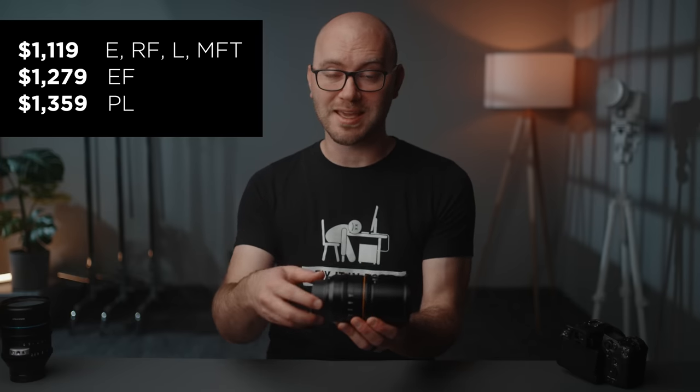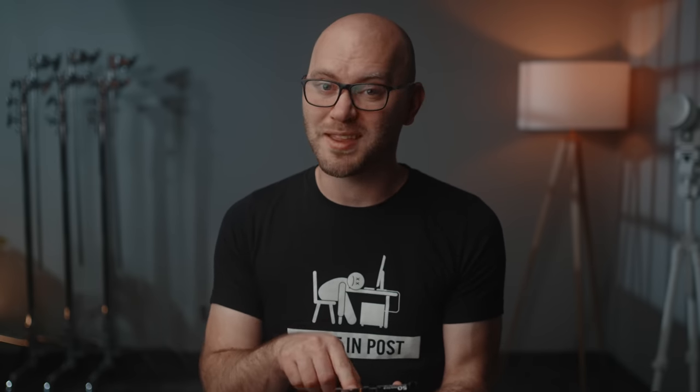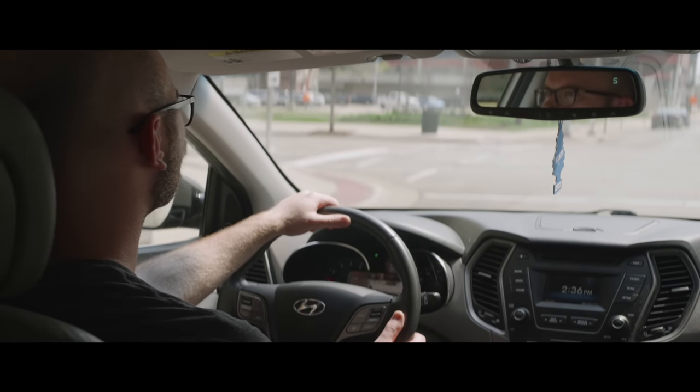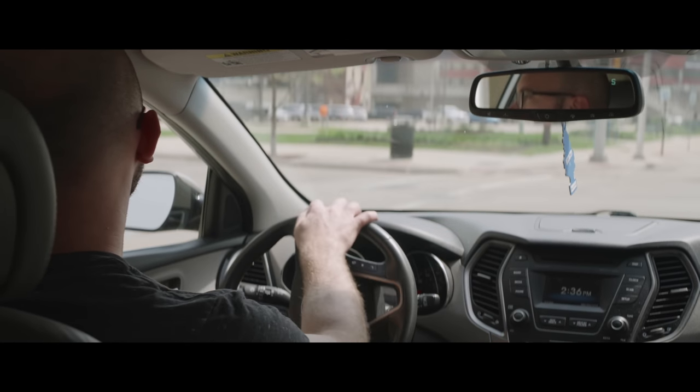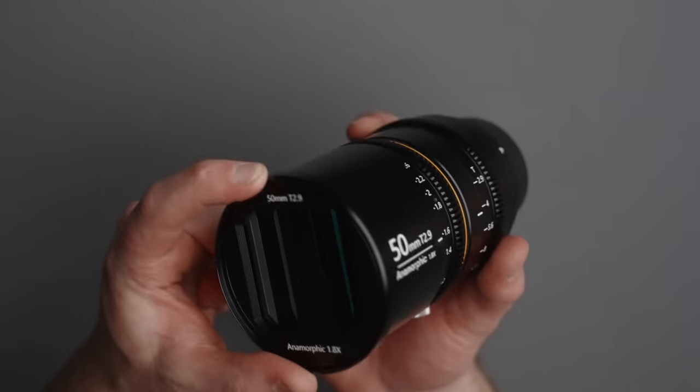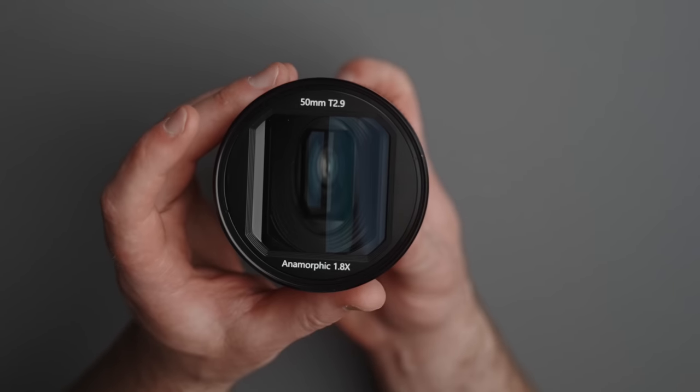The price is another thing I love — available on Indiegogo at 20% off launch pricing, the EF version comes in at just under $1,300. I'm also excited that more lenses are coming: a 35mm and an 85mm. If they're all T2.9, 1.8x, with a Canon EF mount, that's a hard set to pass up. Finally, the close focus down to 27.5 inches is impressive for an anamorphic lens, reducing the need for diopters. There are also 82mm front threads so you can easily add diopters or filters.